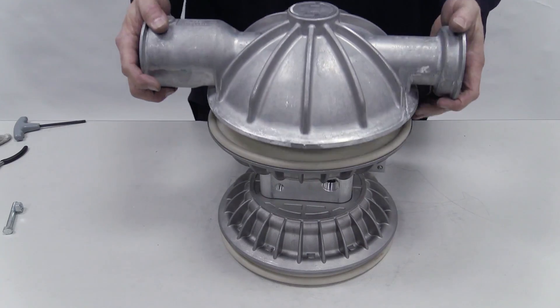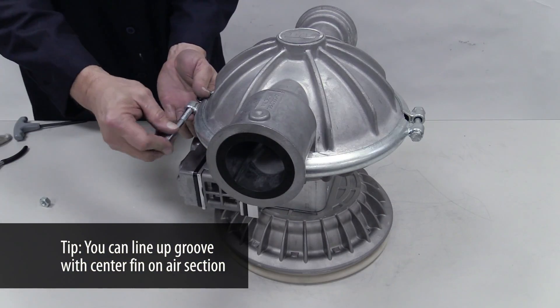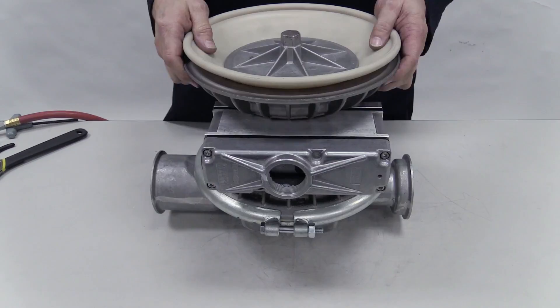Turn the pump over and place the liquid chamber over the non-inverted diaphragm. Clamp or bolt it onto the center section and torque to specifications. Turn the pump back over.